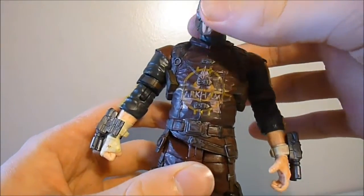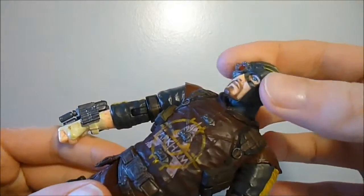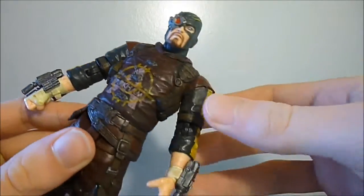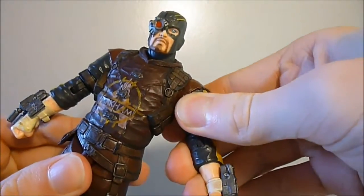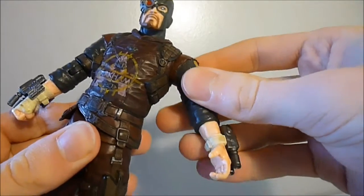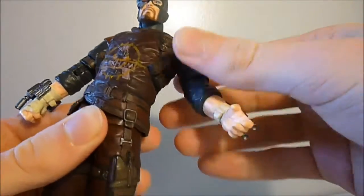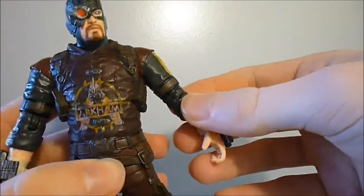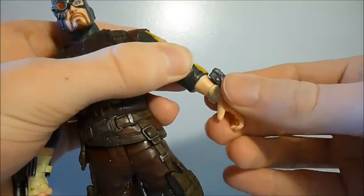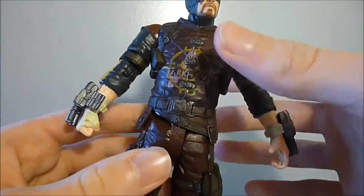Let's go over the articulation quickly. His head is on a ball joint — it moves left and right with a nice range of motion, up a tiny bit, and down a little. The arms are on ball joints and can come up quite high, move down, and also rotate. He has a swivel at the top of the arm, a single-jointed hinge at the elbow, and a swivel at the forearm, so you can swivel that as well.